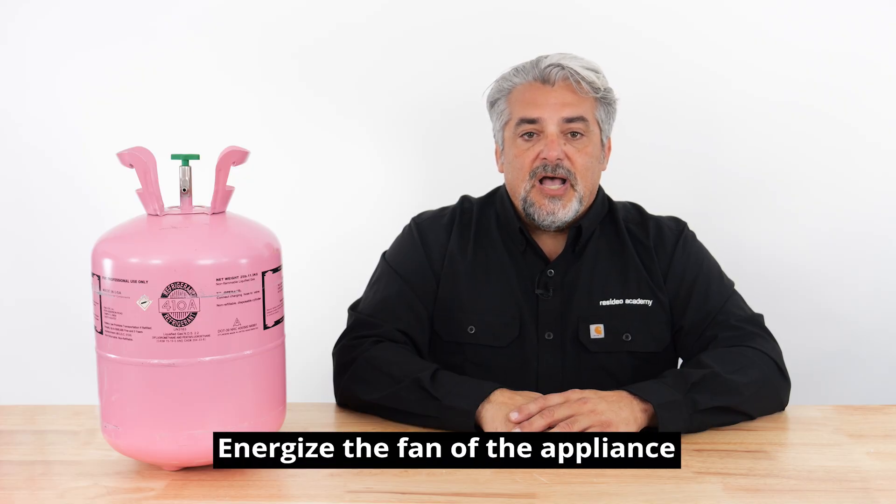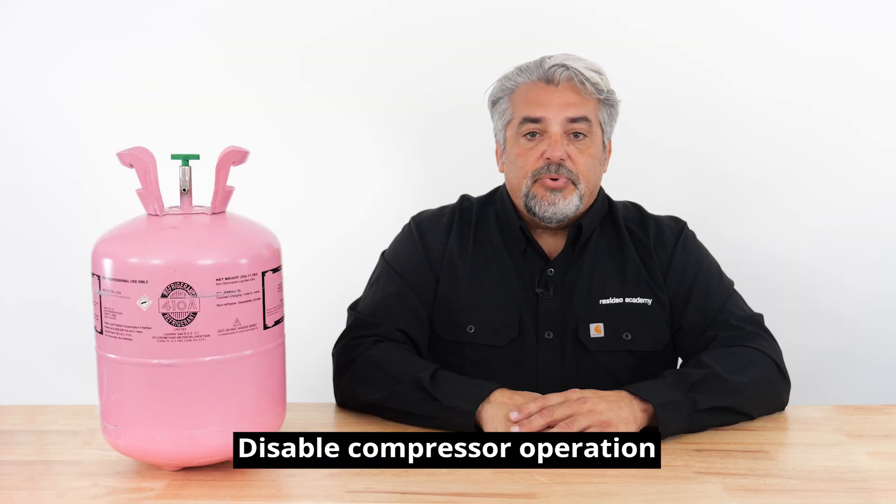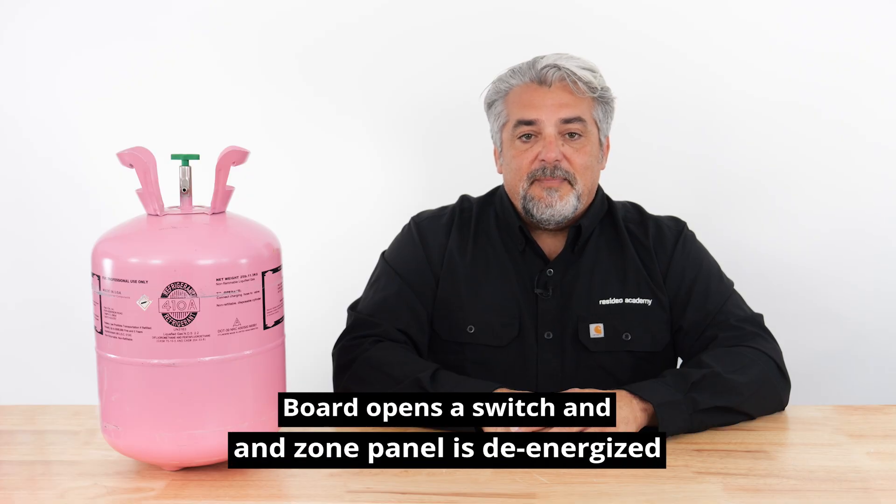If a leak detection system is triggered, there are a few critical safety steps that need to happen. The following are actions handled by the board provided by the equipment manufacturer: the appliance fan needs to stay on to help ventilate the area, the compressor must shut down to prevent any further refrigerant from leaking, and if the system uses automatic zone dampers, they may need to open to help circulate the air and dilute the leaked refrigerant out of the space.